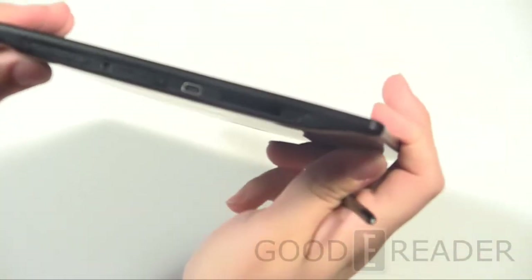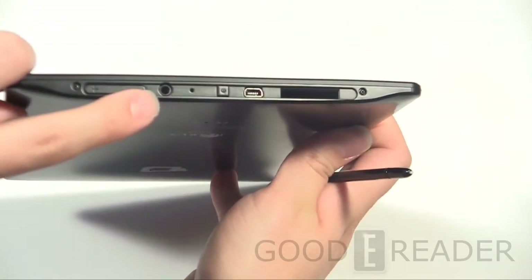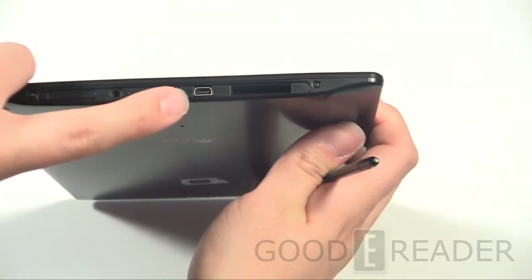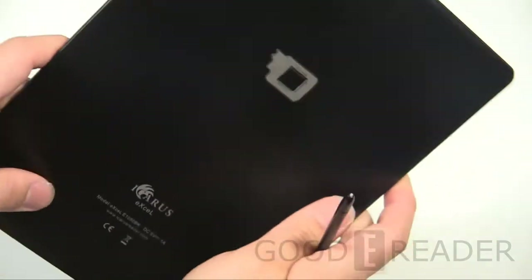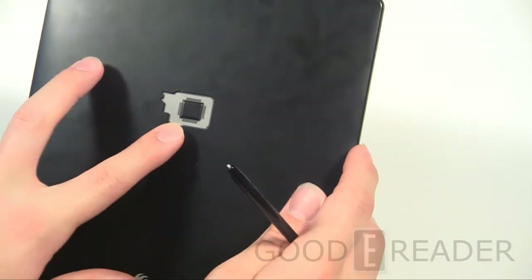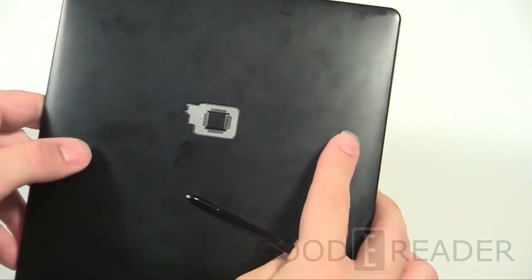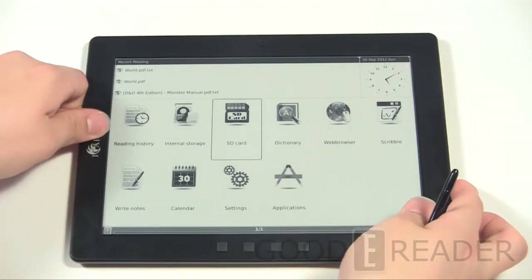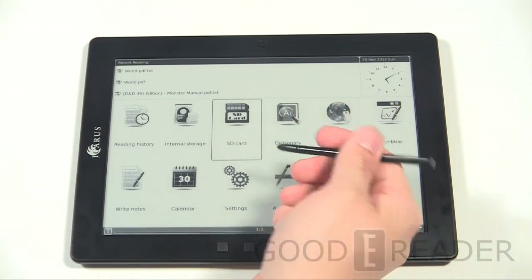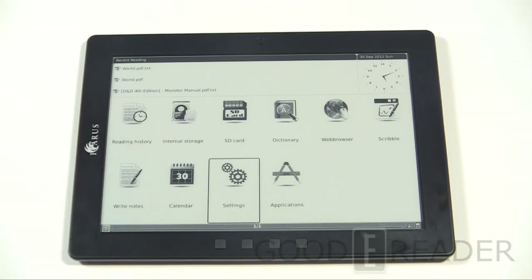All the action is happening at the bottom: volume up and volume down, a 3.5mm headphone jack, microphone, power button, mini USB, and full SD card slot — a bit of a weird layout but it's about the reader, not the ports. It also has a speaker, which initially I thought was a fingerprint reader, and a hard reset button. You interact with this device primarily with the stylus — you can't use your hands at all — so you don't want to lose the stylus that comes free with the unit.